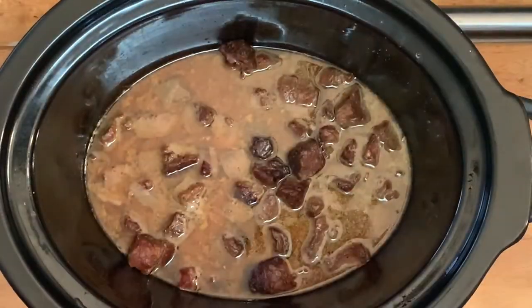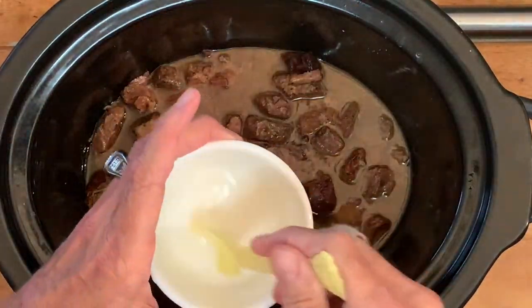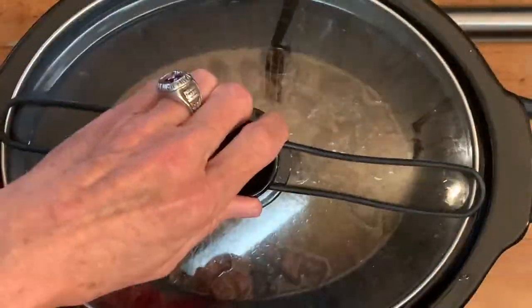When your meat is done but your gravy is a little too runny, all you have to do is add a little cornstarch to a little water, add that back in, and continue to cook for about 15 to 20 more minutes.